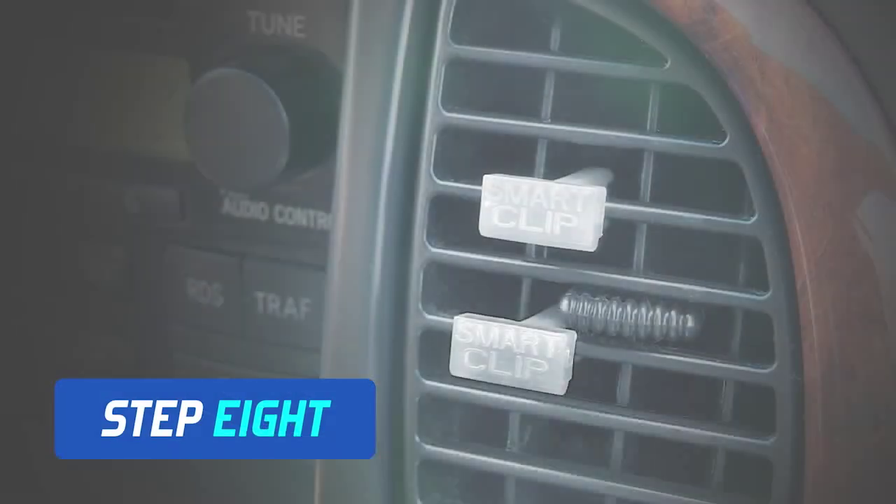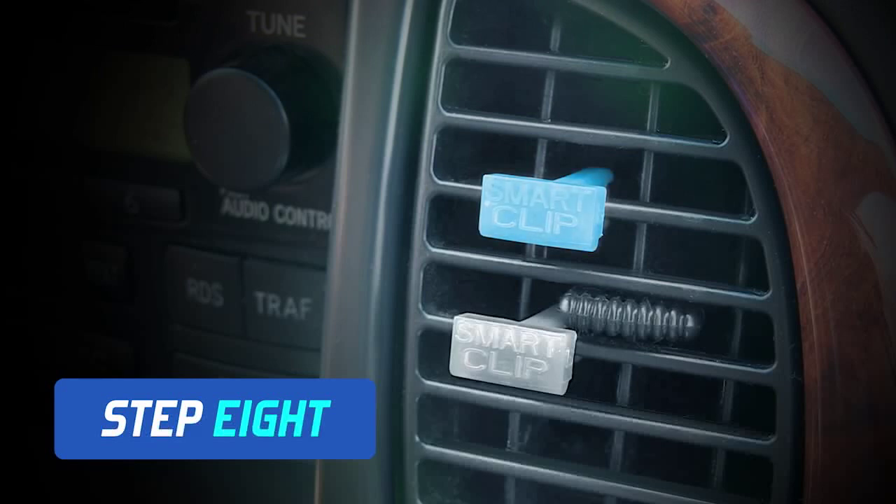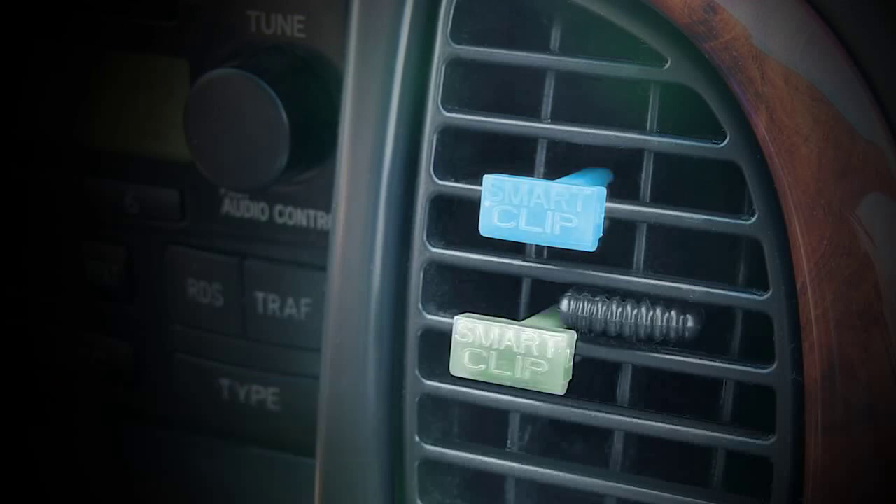Check the smart clips. One clip will change to blue, showing the AC is approaching an optimum fill. The second clip will change to green, showing the system is fully charged.